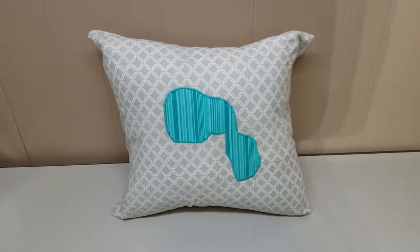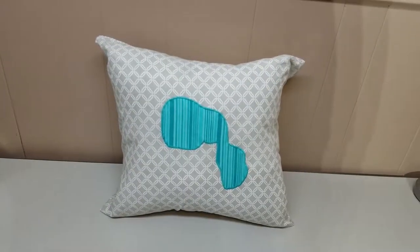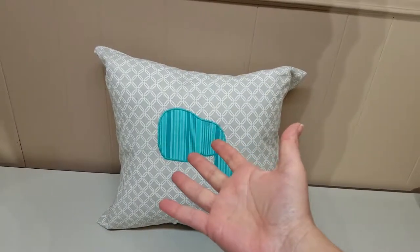Hi there, it's Handy Sandy coming to you again from the Subterranean Craft Room. Today's project: Easy Sew Pillow!